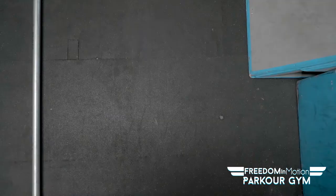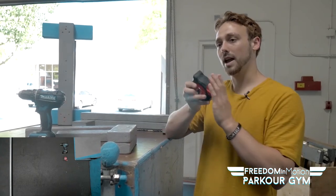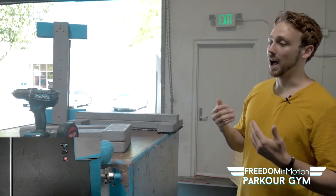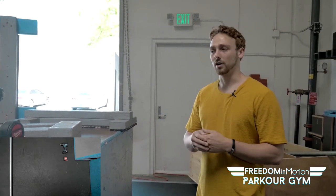What you're going to need is, first of all, you're really only going to need a drill, unless you want to be cutting the wood yourself, in which case you're going to need a measuring tape and some sort of saw to cut the wood. If you don't have a saw or you don't want to cut the wood yourself, if you go to any of your local wood purchase shops like Home Depot or Lowe's, they're going to be able to cut the wood for you.